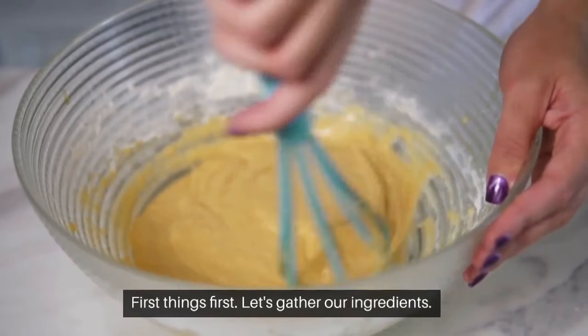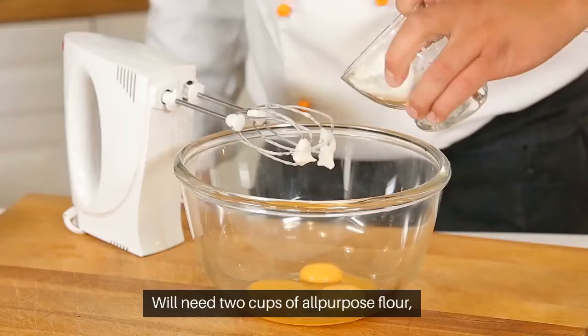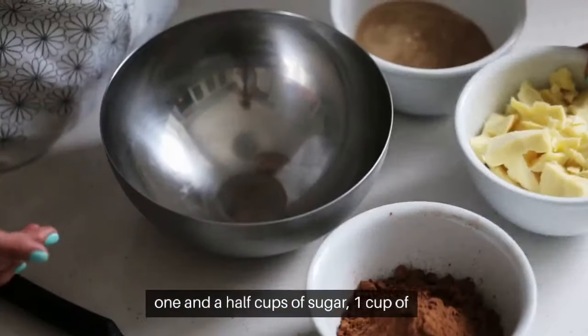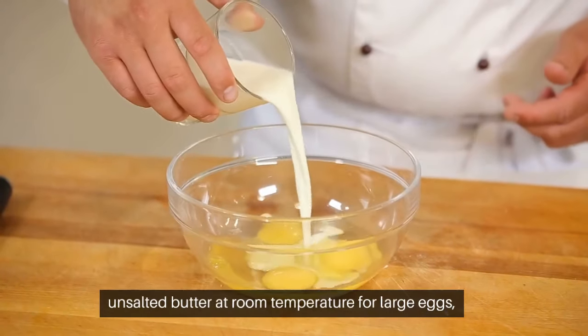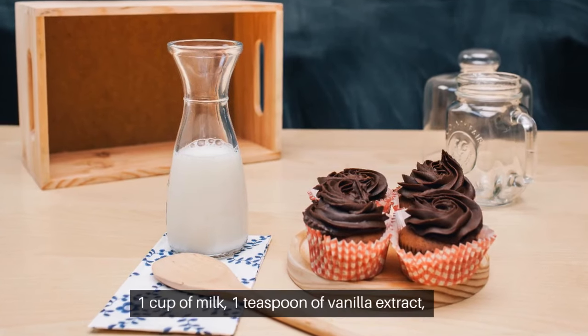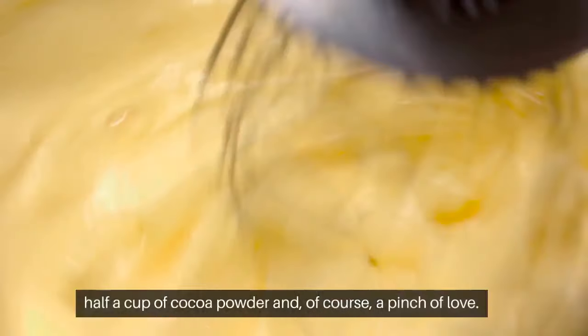First things first, let's gather our ingredients. We'll need 2 cups of all-purpose flour, 1½ cups of sugar, 1 cup of unsalted butter at room temperature, four large eggs, 1 cup of milk, 1 teaspoon of vanilla extract, ½ cup of cocoa powder, and of course, a pinch of love.